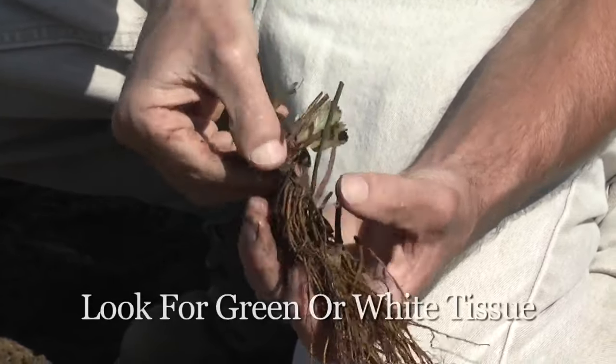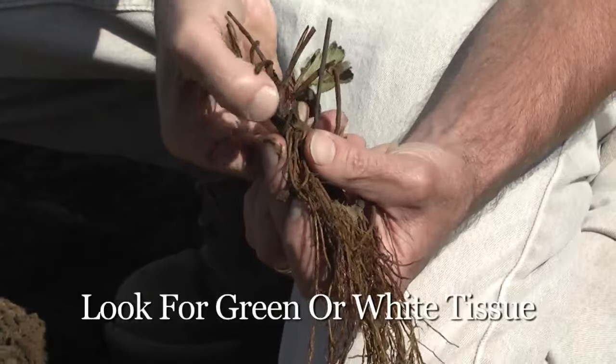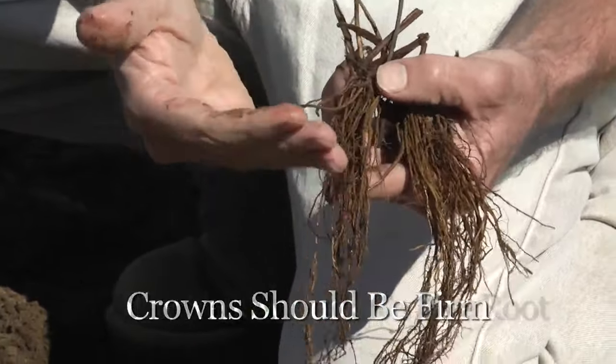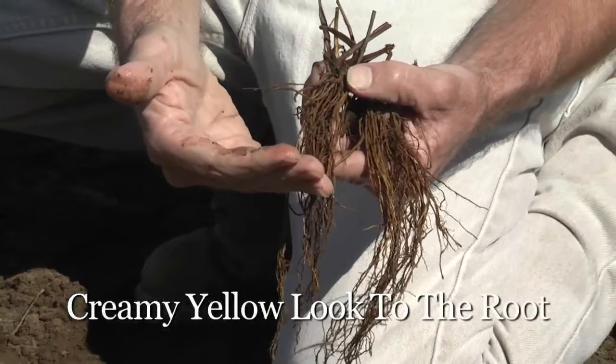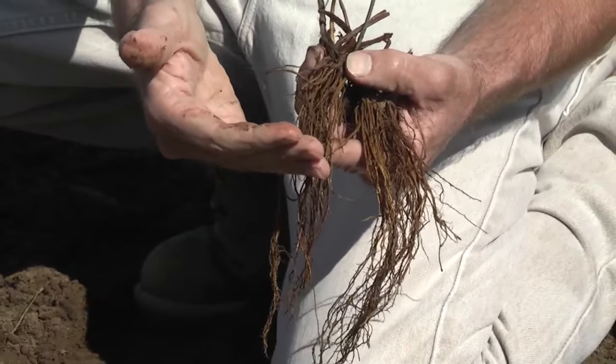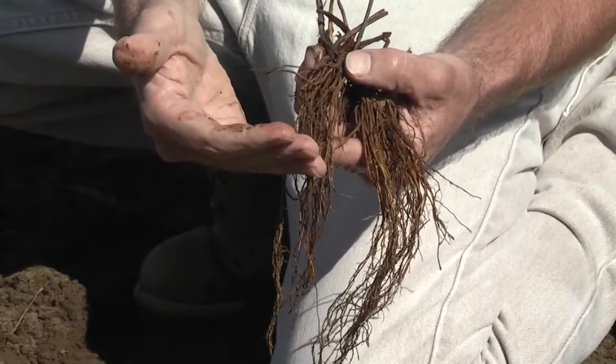Initially what you should look for is some green tissue or white tissue in the top. The crowns themselves should be firm, not mushy, and they should have a nice creamy yellow look to the roots. They shouldn't be black and they shouldn't have mold on them. If they do, there's been some problem in storage or in transport — you should take those back and get some nice healthy plants to start off with.